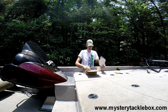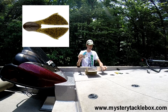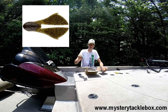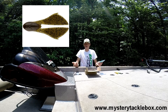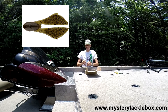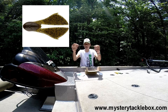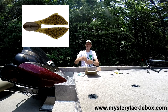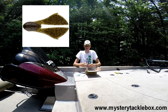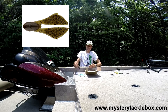Up next is the Z-Man Batwing, which retails for $2.75 for a three-pack. We got them in green pumpkin. For those of you not familiar with Z-Man, they have the Elaztech technology — it's really cool. Most plastics would just tear, but look at that — it snaps right back without tearing. That's crazy.